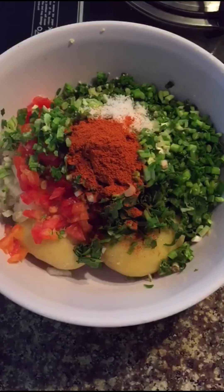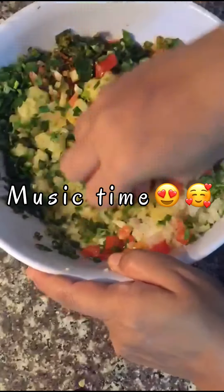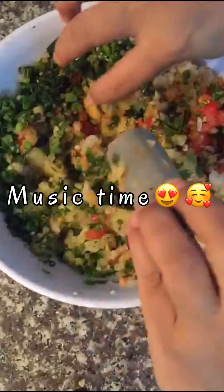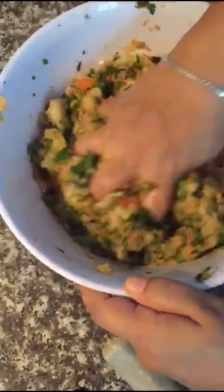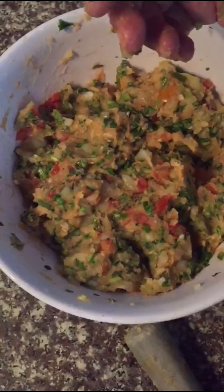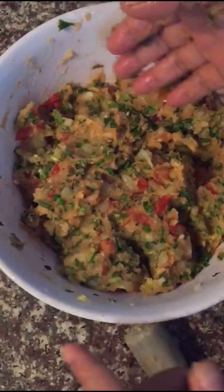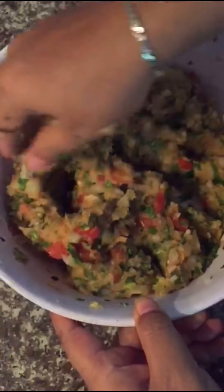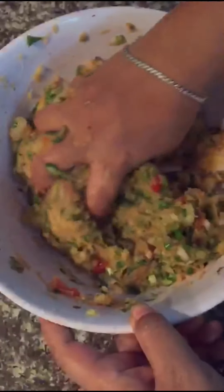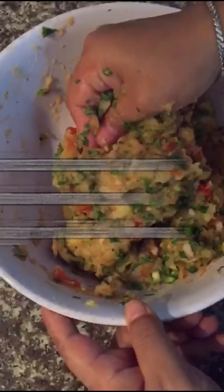We're going to smash everything together, pound it together. After the potato is smashed, the best way to mix everything is using your clean hand. This is the kind of consistency that we are looking for.